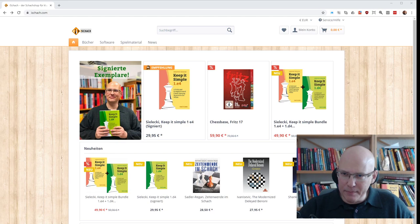Hello and welcome to this video. The print version of Keep It Simple 1.d4 has finally been released, so you can order it now — and in fact you can order it with my signature if you like.